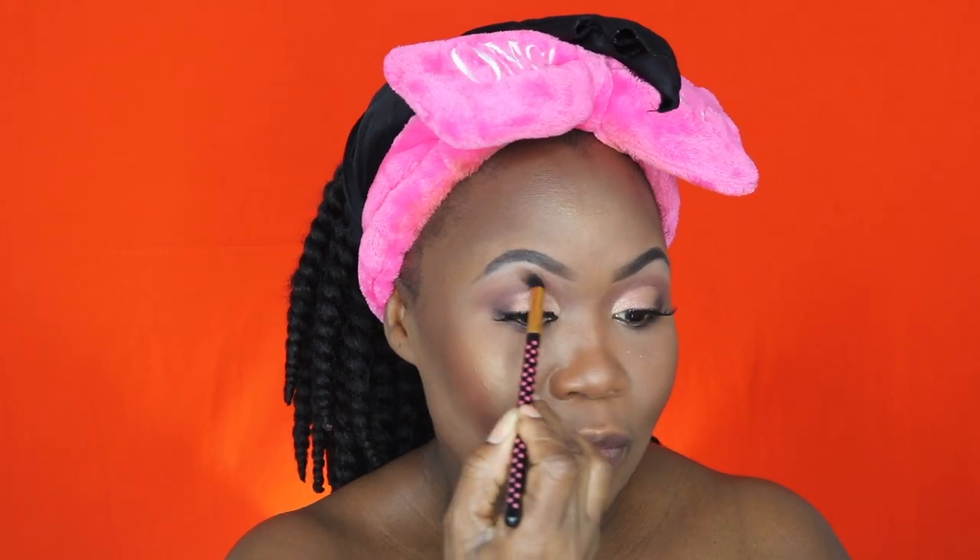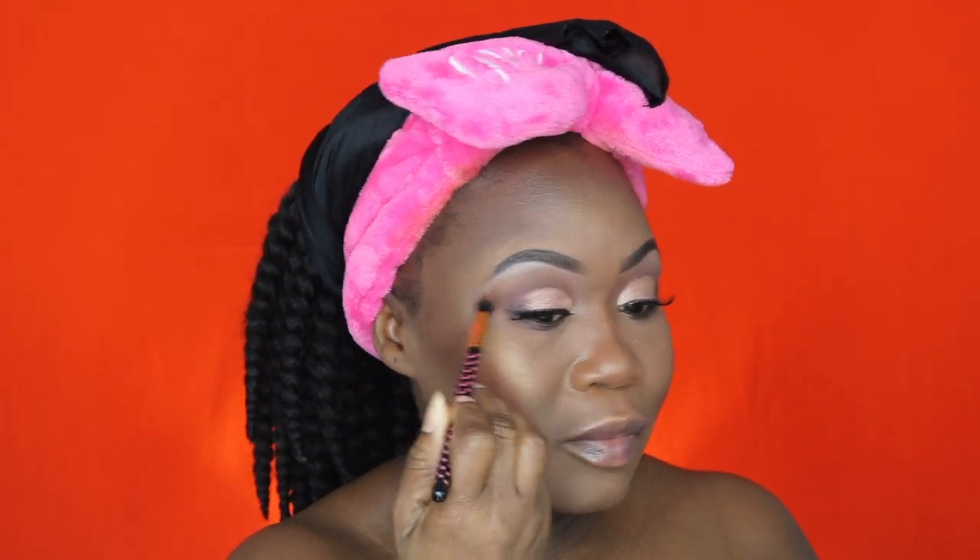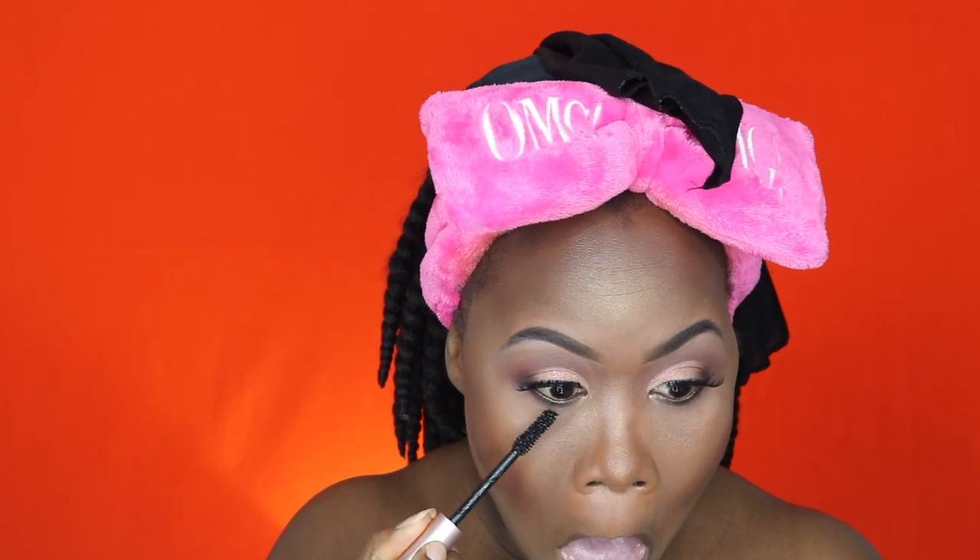I'm using my blending brush to blend everything out — there are no additional products, just blending it all together. Now I'm applying some mascara to my lower lash line.